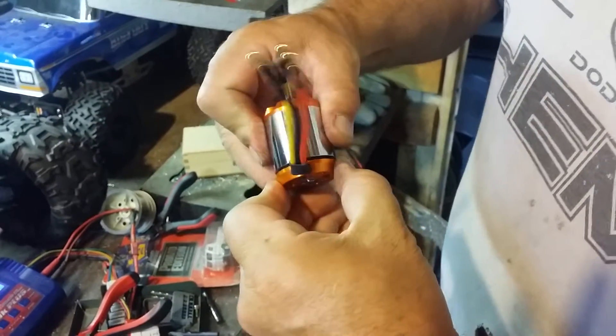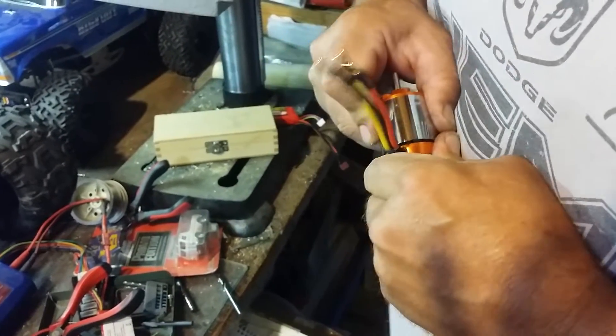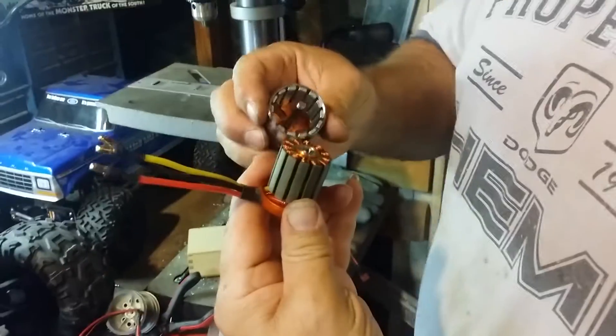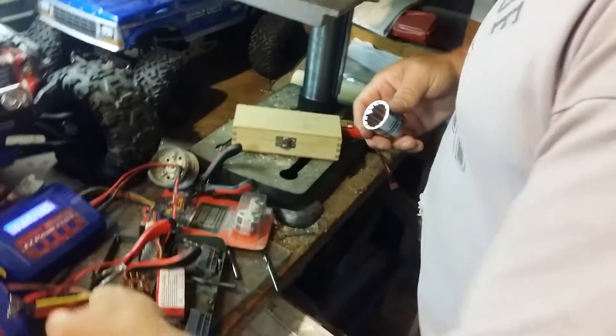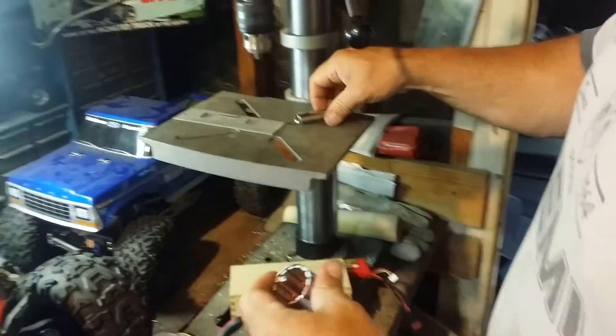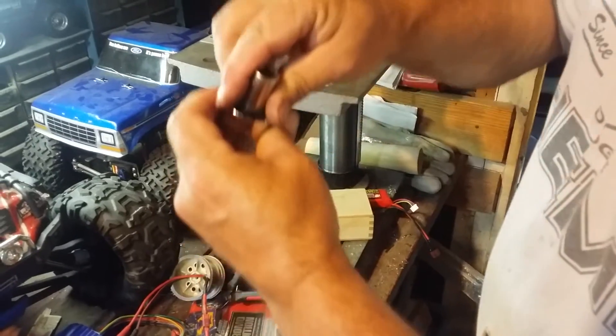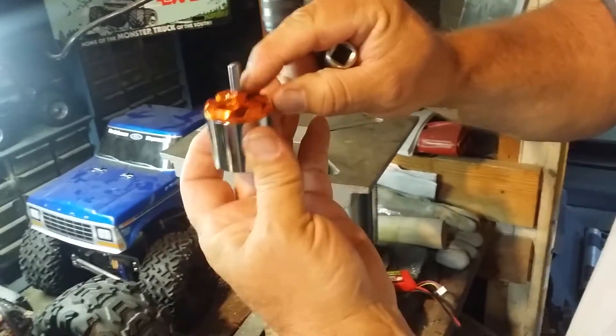And this motor pulls right apart from there, just like that. Okay, we'll just put this over here. Get you a socket — it's going to go right here, over that, so it's going to protect this from being pushed in.